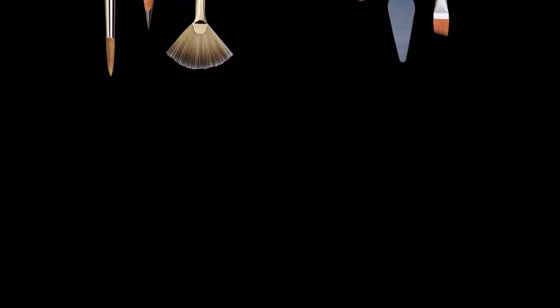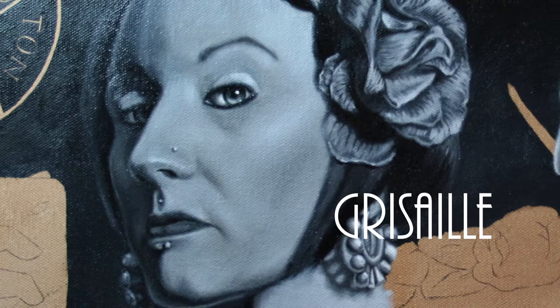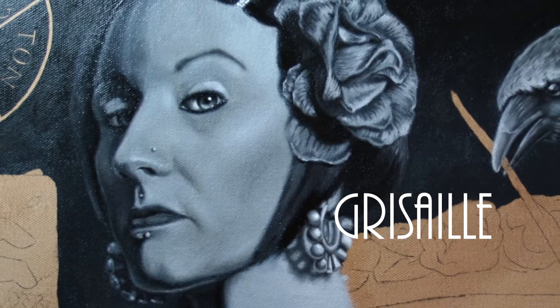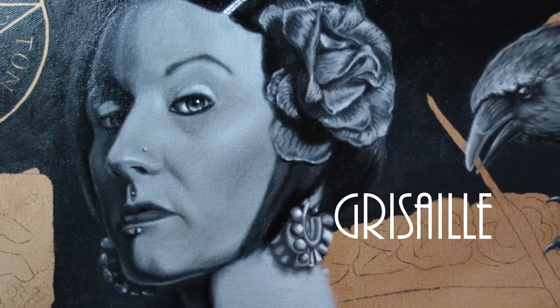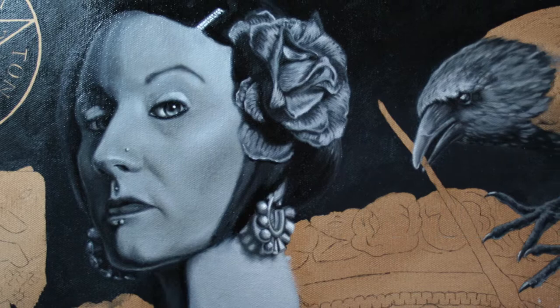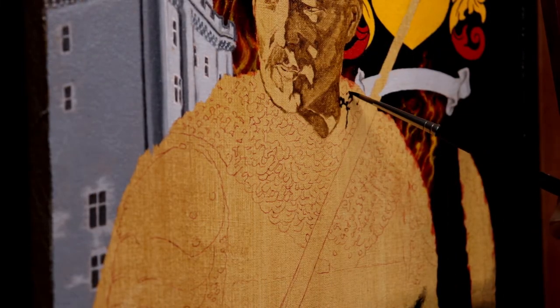Welcome to Part 3 of the Templar Portrait Painting. In this video, we'll get into the grisaille underpainting. I'd like to share a technique I often employ in my work called grisaille. It's an oil painting technique in which a composition is constructed completely in tones of gray. It's often used for underpainting since it establishes light values underneath transparent oil glazes. I'll be using the same grisaille technique for our Templar painting.